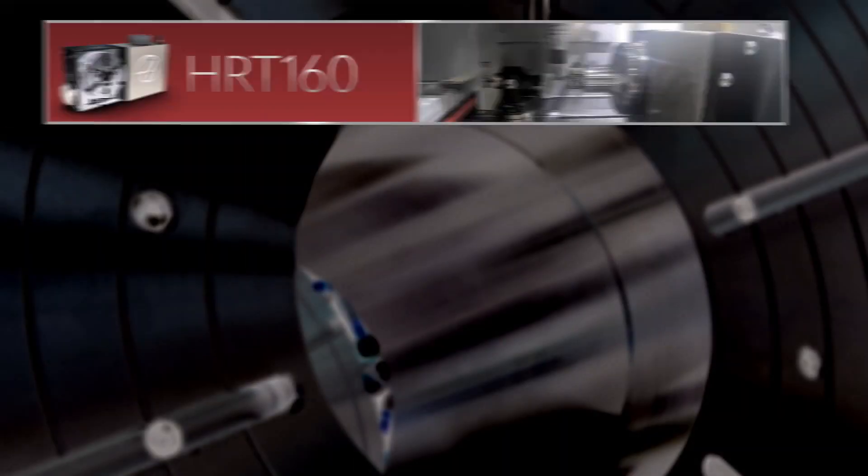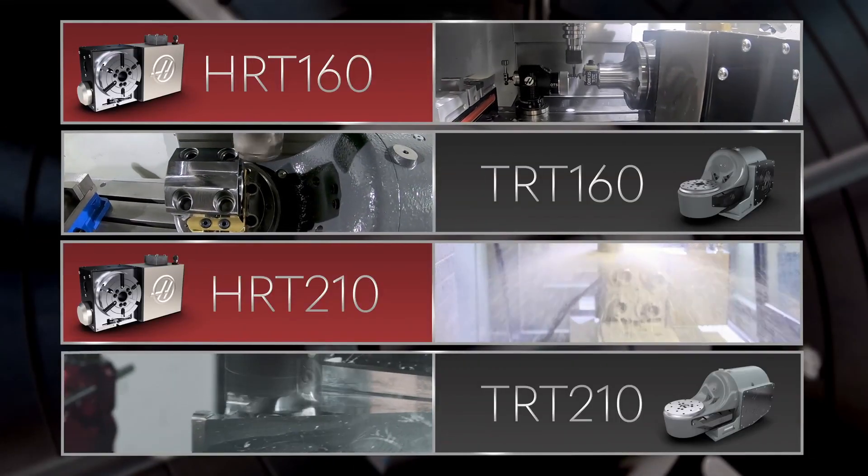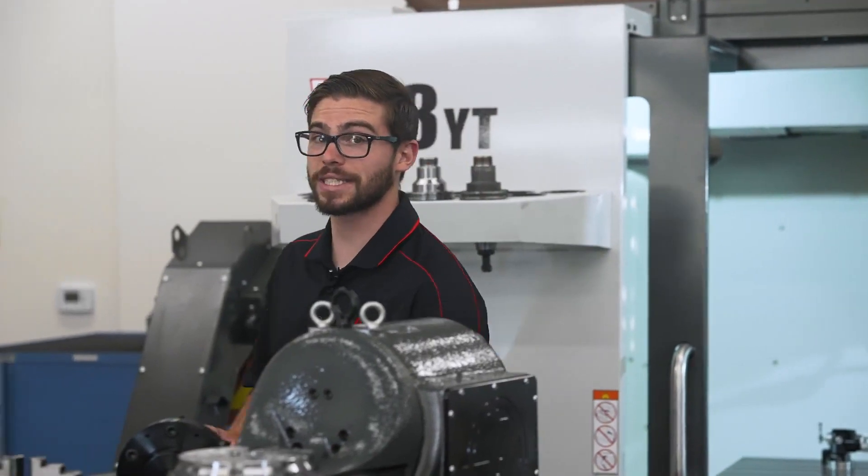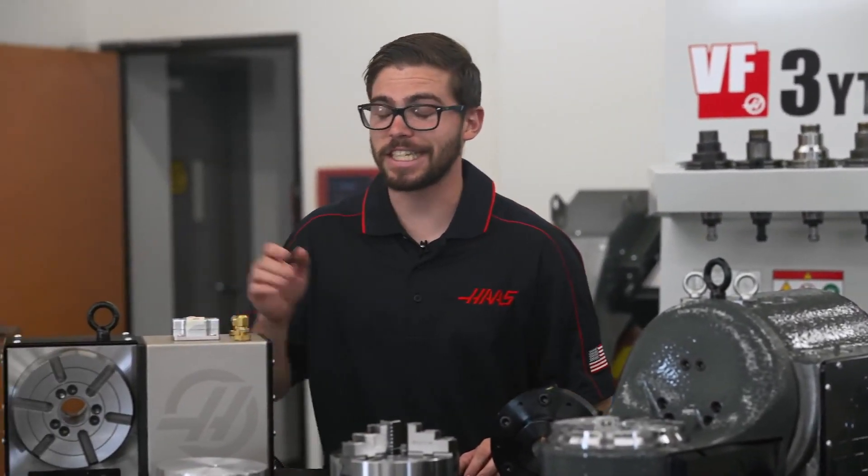While there are lots of platters to choose from, in this video we're going to focus on the HRT and TRT 160 and 210, their different platter options, and the uses of each one. So let's begin with the most common platter that also comes standard on the HRT 160 and 210 — the T-slot platter.